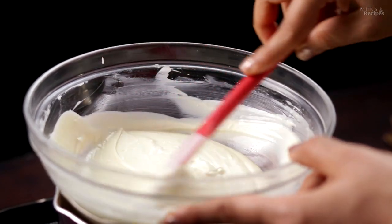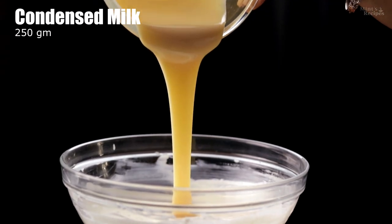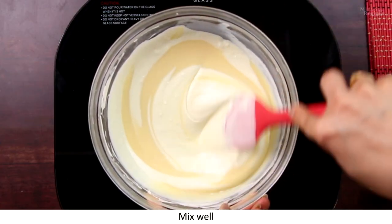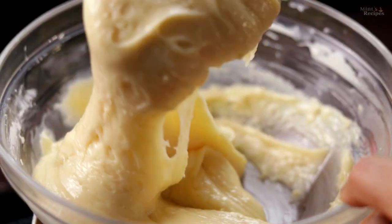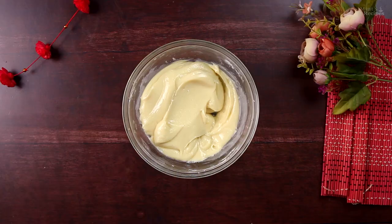There are a few small lumps, so now we will melt those out. Now we add condensed milk — 150g of condensed milk. Add the condensed milk and mix it well over the double boiler, melting it well with the condensed milk. I have mixed it well and the chocolate mixture is ready. Now we take it off the double boiler and put it on the kitchen platform.